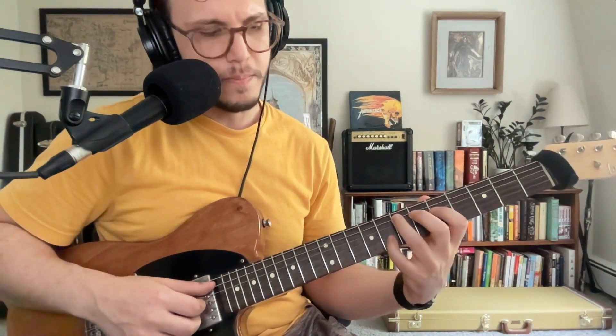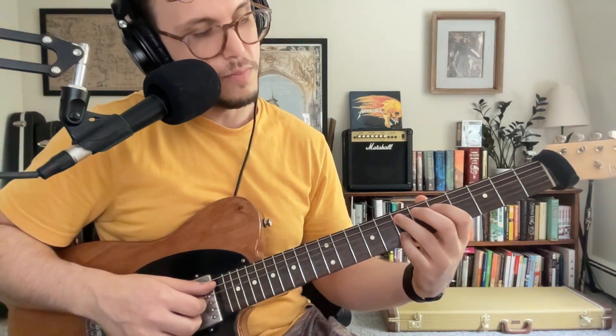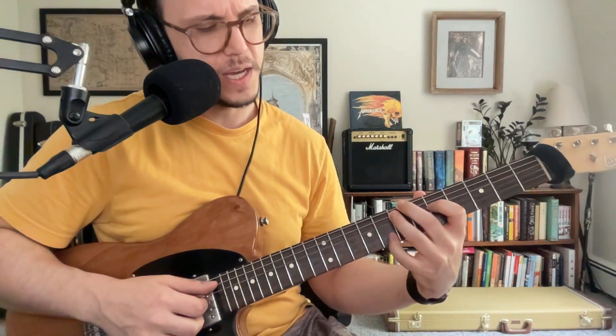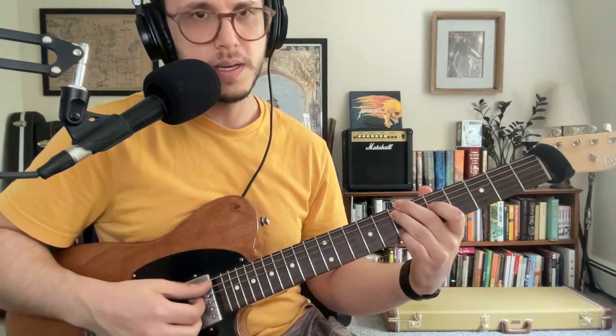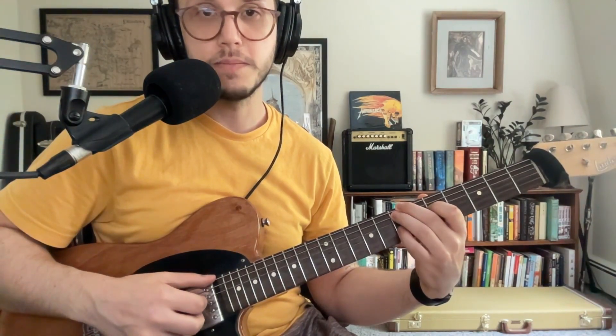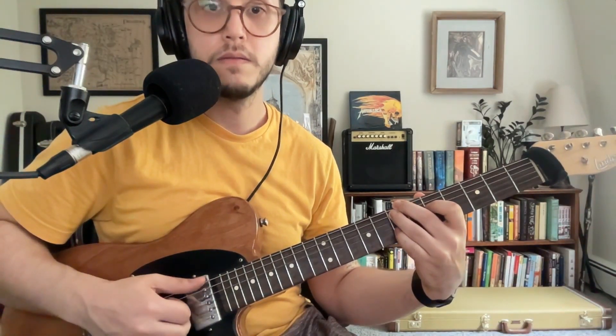The second time he does this, he goes down to the lower string, to the low E, to give us a big old octave jump. From there, we actually go down to our pinky, and then we bring our third finger up to the B. For this chord, the pinky goes down from the eighth fret to the seventh fret onto the F sharp. We have our middle finger coming up to the B on the E string here, and then everything else stays the same. Our third finger and first finger stay the same — pinky goes down, up, and second finger goes up to the seventh, just like that.